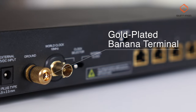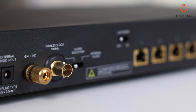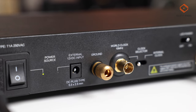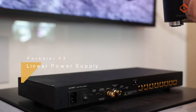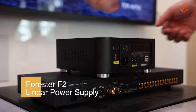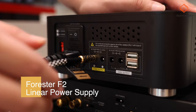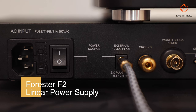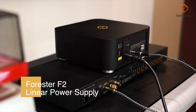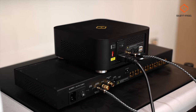There's also a gold plated ground connector or banana terminal, which you can use to connect to a grounding box to reduce noise. And there's also a 12V DC power jack that can be used to connect to an external linear power supply to reduce any interference from your power source by acting as a gate to only let in optimal voltage levels.